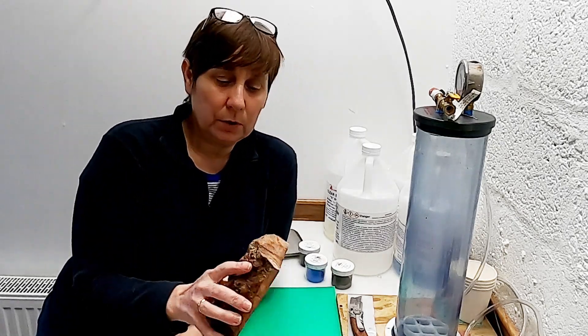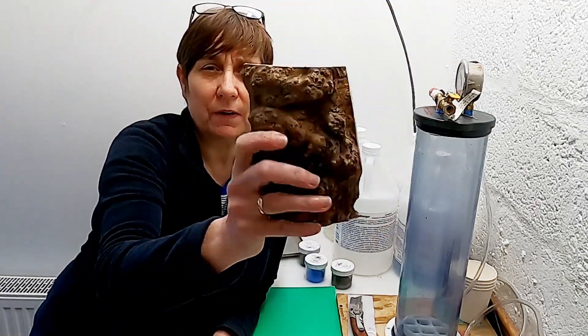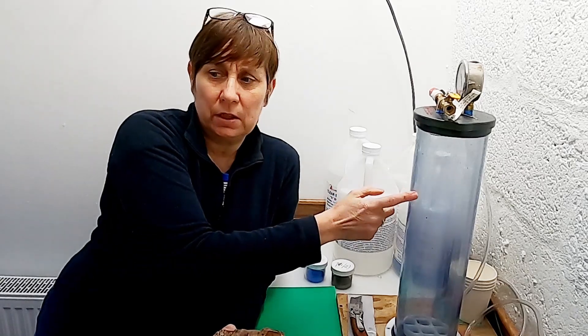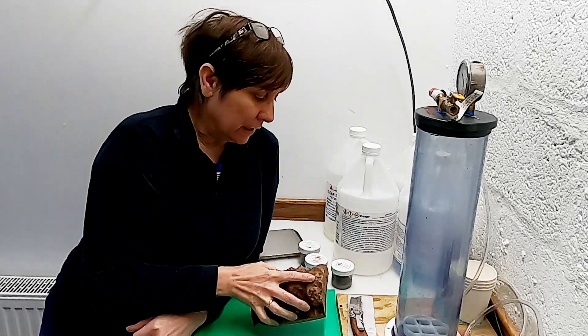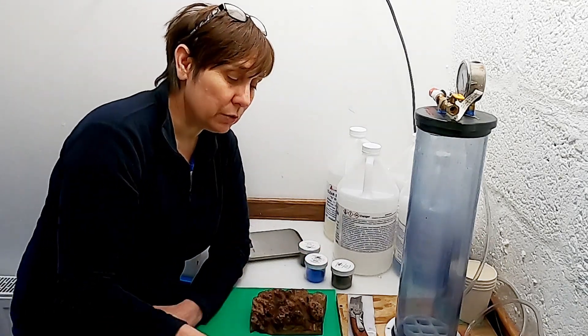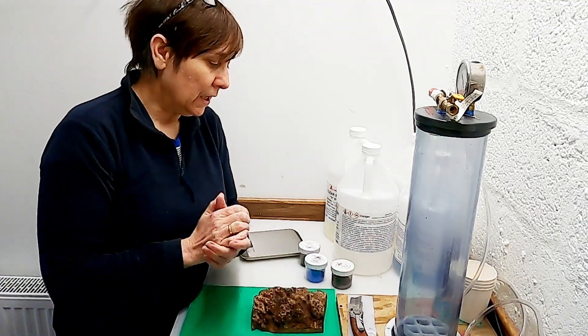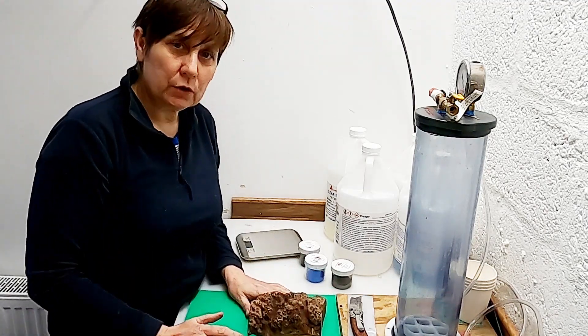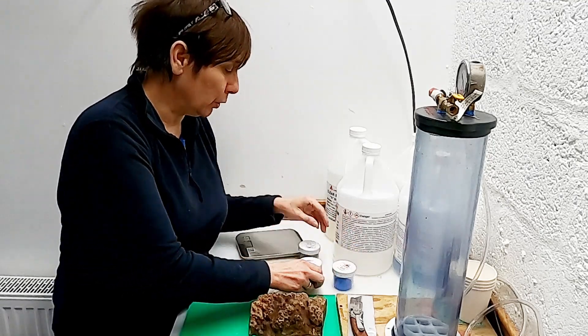Today the casting I'm going to be doing is with this elm block — a beautiful piece of elm. I've previously stabilized this using the Turntex vacuum chamber and cactus juice, and I just did it in a clear because we don't want any colour in this. This casting size today is going to be 160 millimetres long by 100 millimetres by 80. The caster's choice colours I'm using are silver, cobalt blue and black.